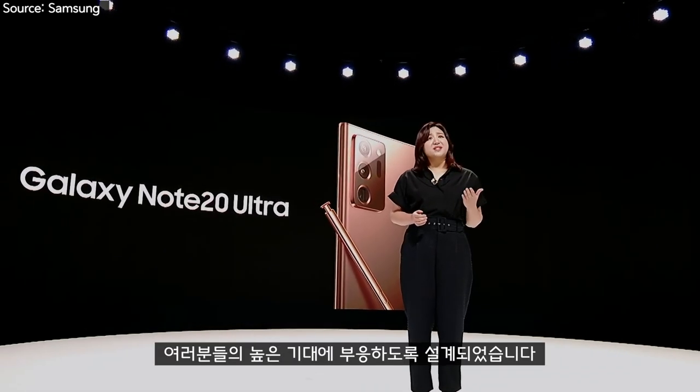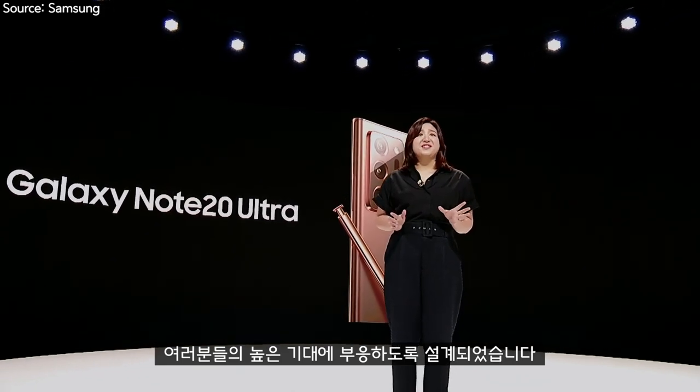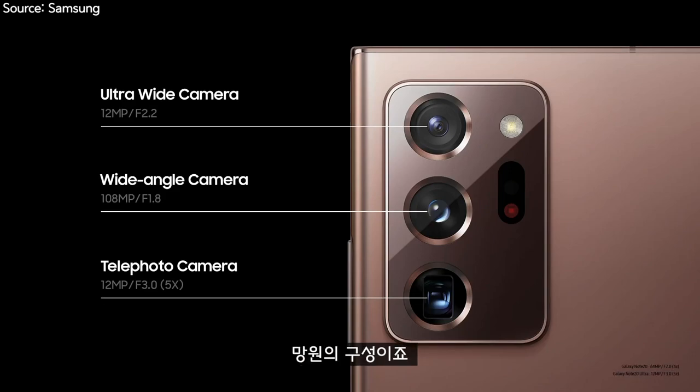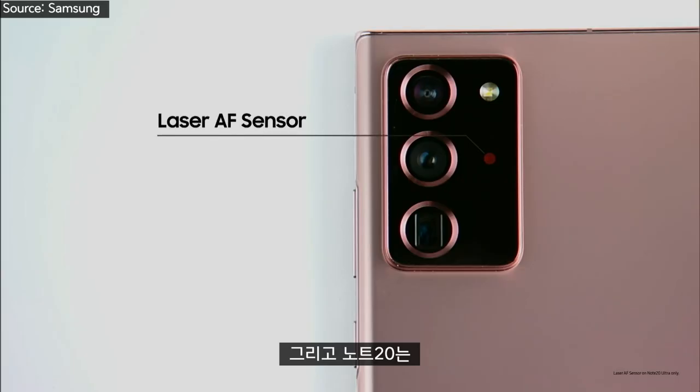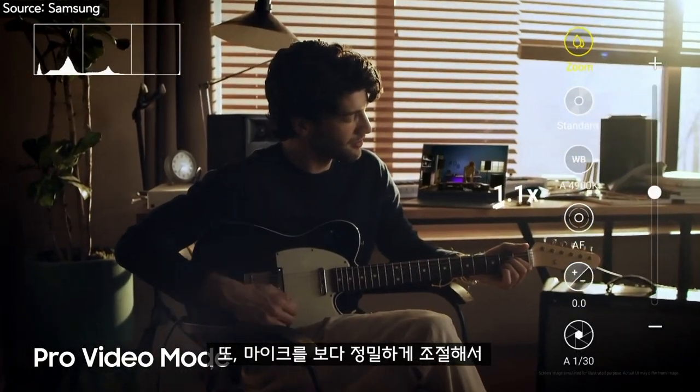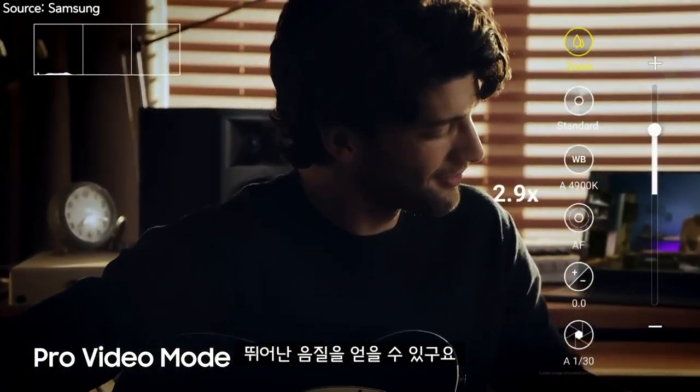Note 20 cameras are designed to live up to these high expectations. They come with one camera on the front and three in the back: ultra-wide, wide, and telephoto. It comes with an all-new laser autofocus sensor. You can also make more precise adjustments on the microphone for great sound quality.